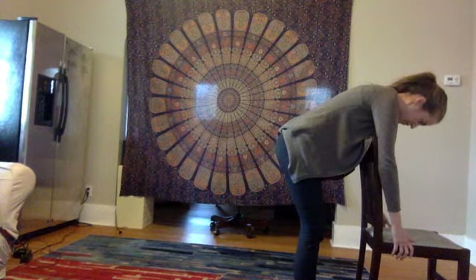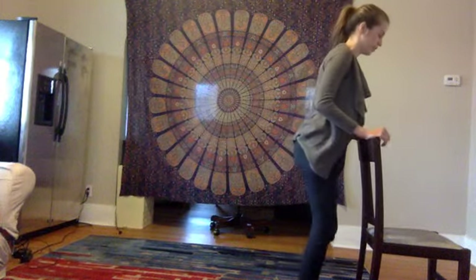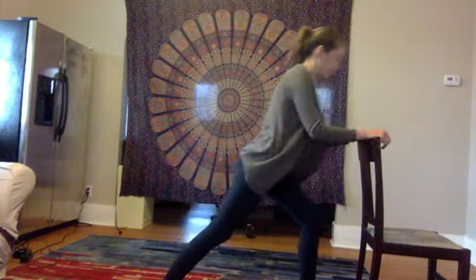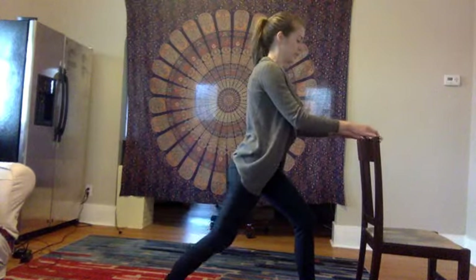Take a few deep breaths here, then grab the back of the chair or allow your hands to simply rest on the chair as you step your right foot back into the lunge, just keeping the chair for balance.